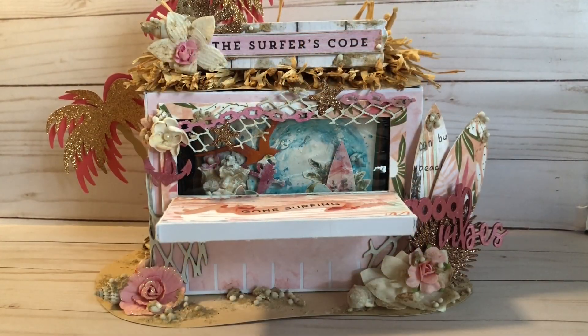So this is my surf hut — oh my gosh, I absolutely love how this project turned out. I did put the mini album in there; it is a bit of a tight squeeze, but I really wanted enough room for all of the tons of photos that I plan on taking. Once again, this is for Scrapaholics chipboard as well. I used so much fun chipboard from the shop.